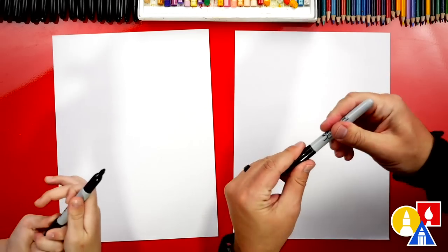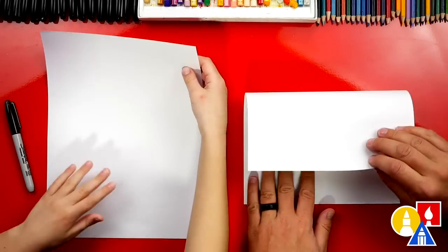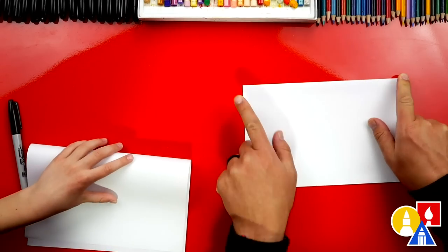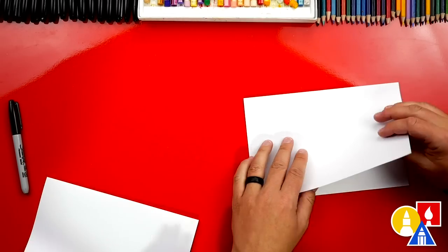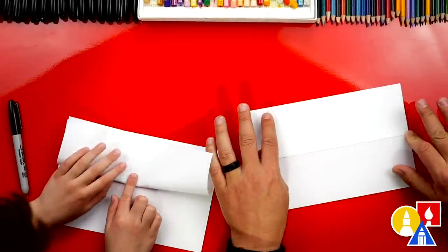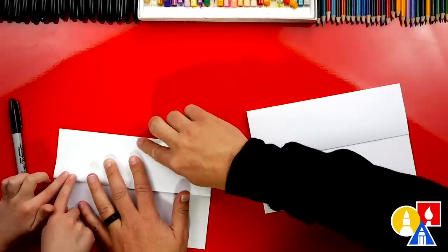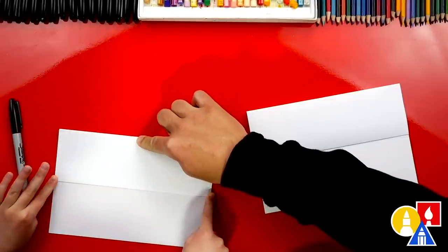Now we actually don't need to use the markers first — we're going to fold our paper first. We're going to take the top edge and fold it down to the bottom edge. Line it up, then crease it right down the middle and then out to the corners. Now let's take that top flap and fold it back up to the top. Line it up and then crease it down the middle out to the corners.